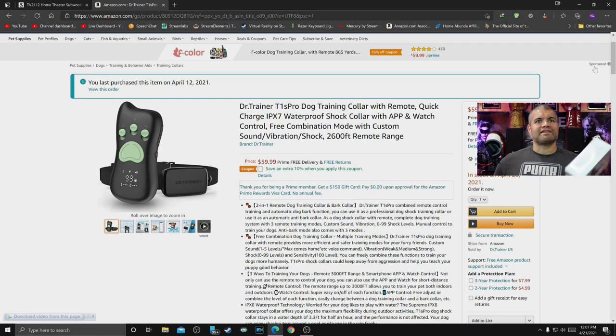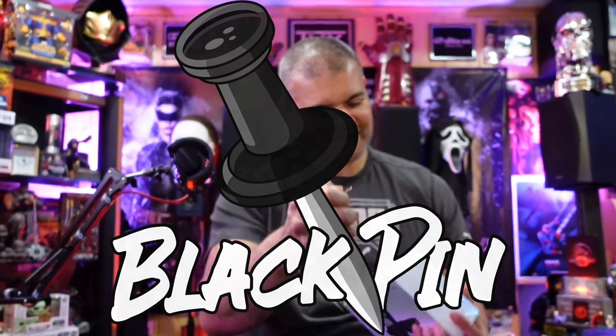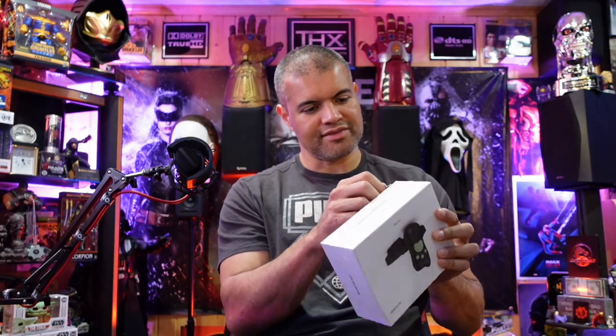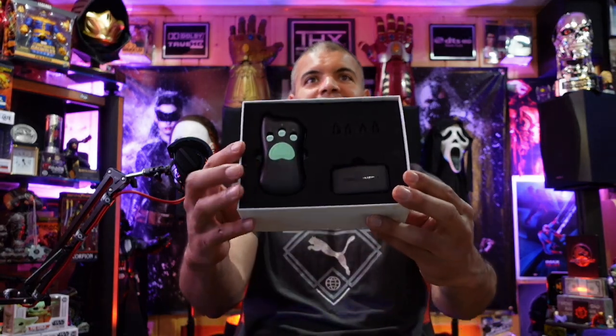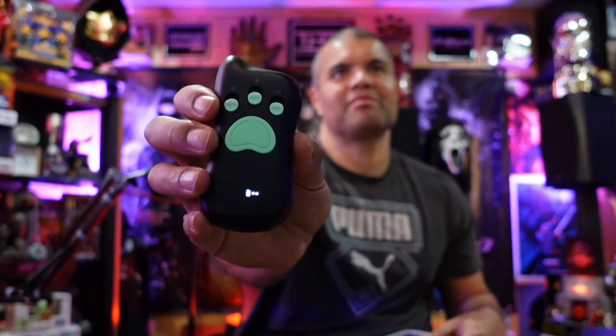Alright, let's unbox this guys — you know what time it is! Black pen time. Very nice, let's open it up. Look at this — you've got your remote, your trainer collar, and the little pins up there. Push the button and it's already got a battery indicator on there.